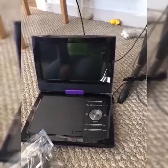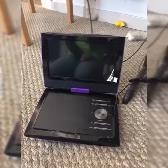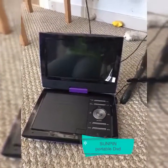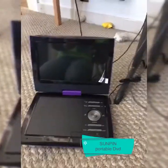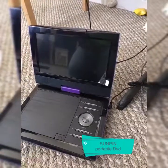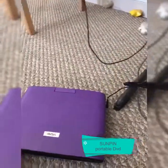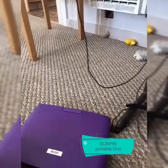Hi guys, welcome to my channel again. This is Serena, and today I would like to make a quick review of this DVD player. This is from Sunpin — I ordered this on Amazon. It has a purple color. Look at the brand, it's beautiful and pretty and I love it.